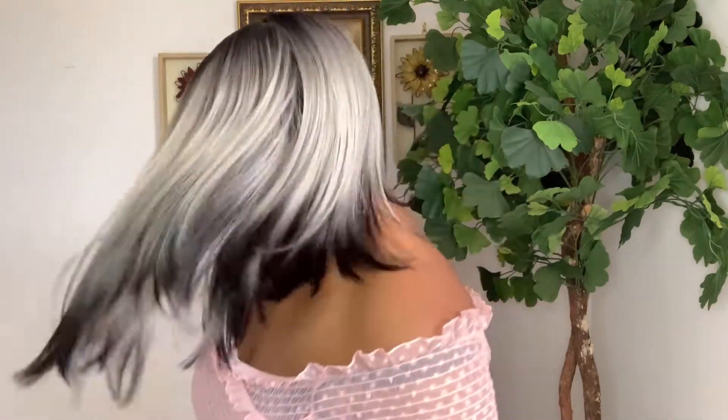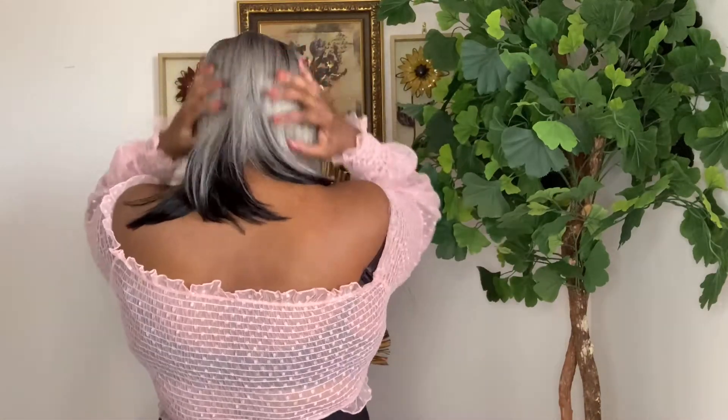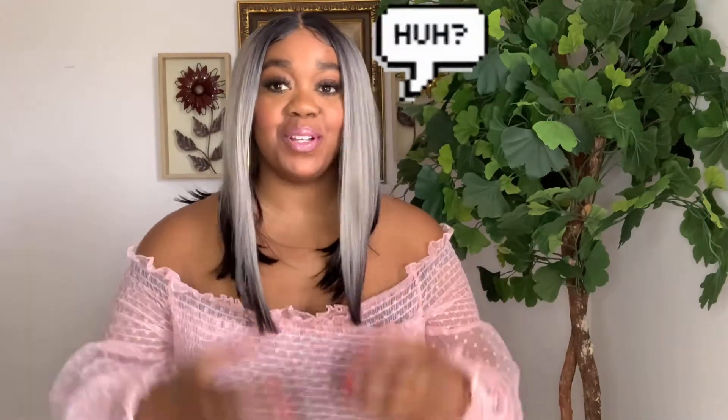One more 360 — look at that bounce! Yes ladies, go out and get this one, you'll love it. Run and go get it! Make sure you subscribe down below. I'll see you guys later, bye bye!